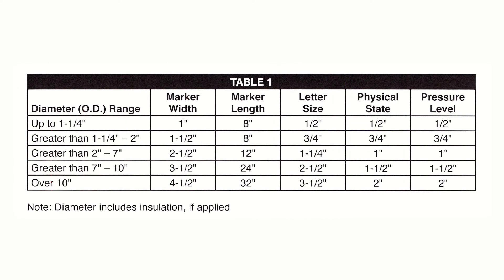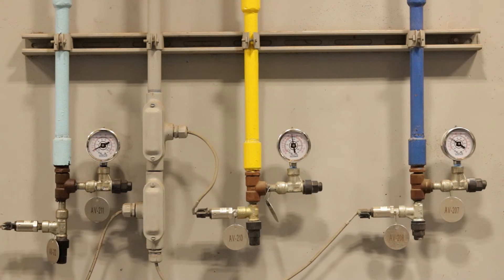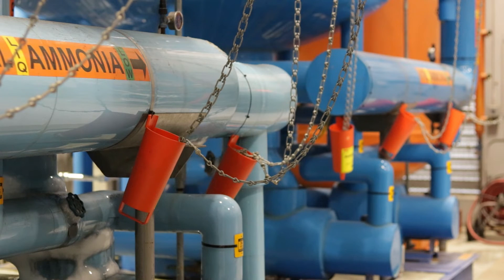Appendix Q suggests that pipe markers should be proportionate to the pipe diameter. Table 1 in Appendix Q has recommended marker sizes for various pipe diameters. It is recommended that ammonia pipes be color-coded to assist personnel in quickly identifying the ammonia state, pressure range, and temperature range inside the pipe.